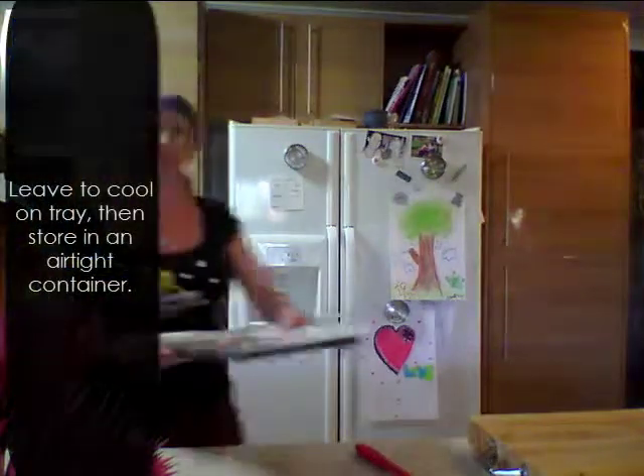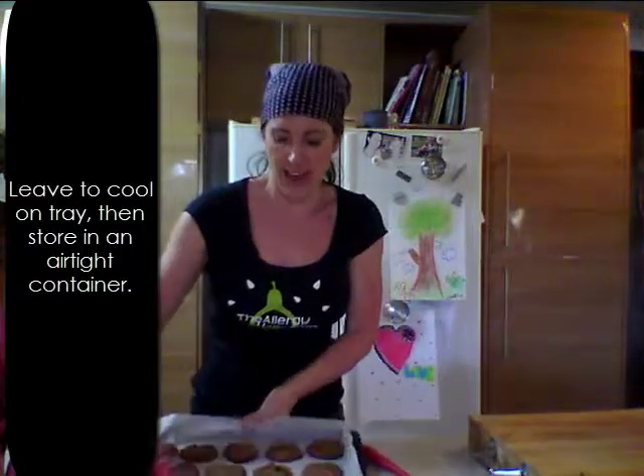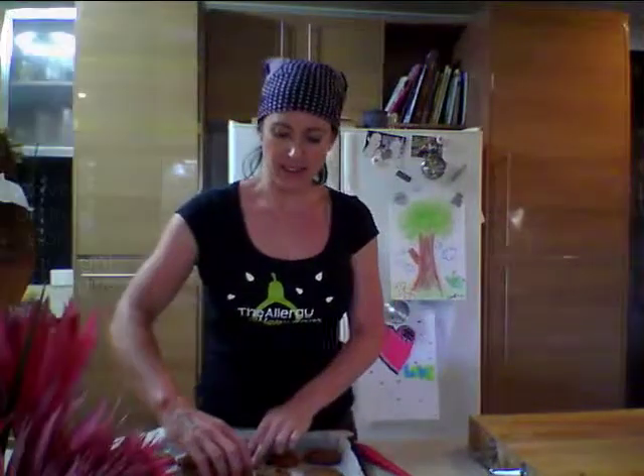After 15 minutes we take them out of the oven and they look like this. Just let them cool on the tray and then gently remove them. Here we go.